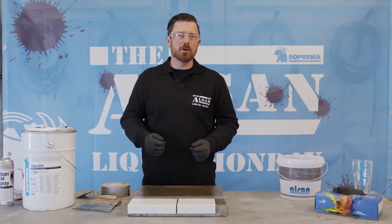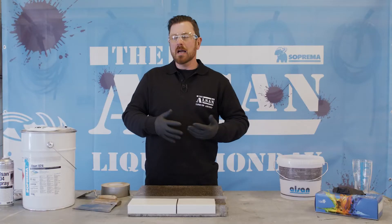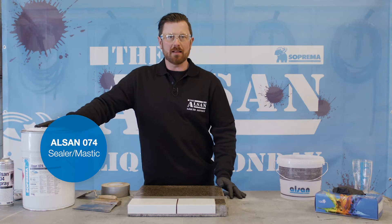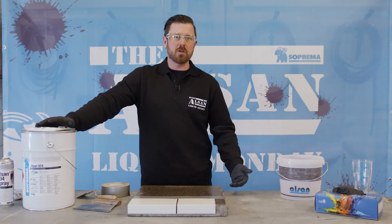Hello, I'm Mark and today I'd like to give you a short explanation about how to install an apron on a construction site. We could either glue it with our Alson 074 resin, or if necessary, we could attach it to the concrete with additional mechanical fasteners.